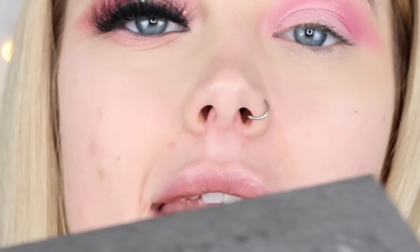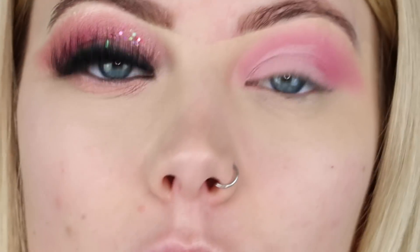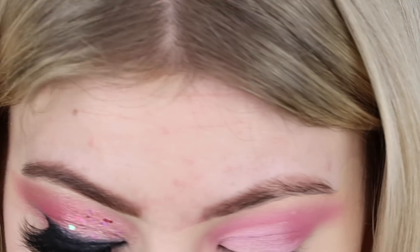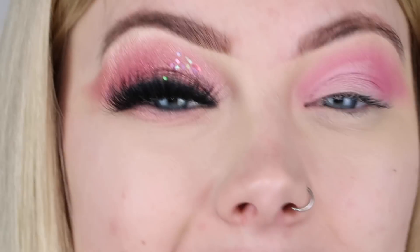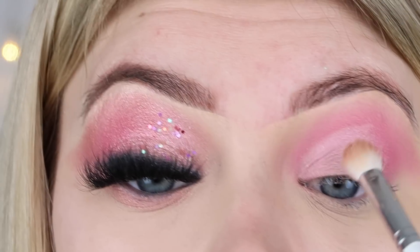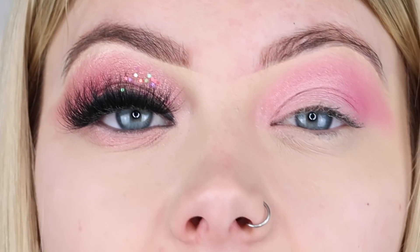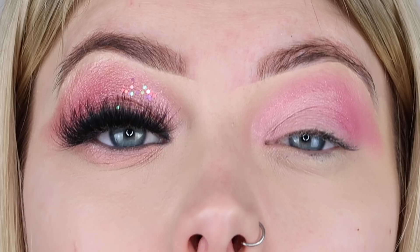Moving on to my third palette, I'm using my Urban Decay Moon Dust palette and picking up the shade 'Spectre', which is the light one. I'm going to spray my fluffy brush with a little bit of setting spray so it picks up those pigments a bit more, then buff this over the pink and up quite high into the eyebrow bone. Starting by patting it on first, then buffing once it's on there. The cut crease isn't going to be super visible, but it just needed to be there for that tiny faint line.